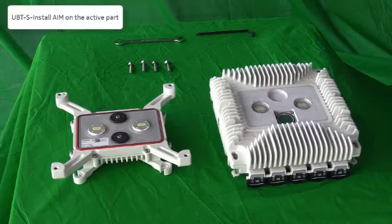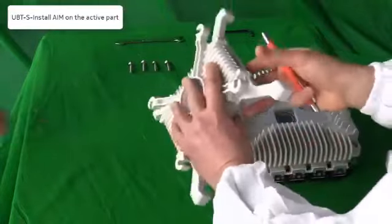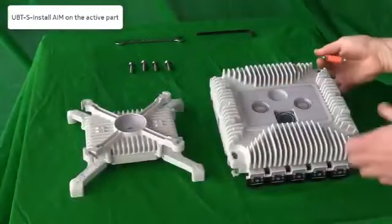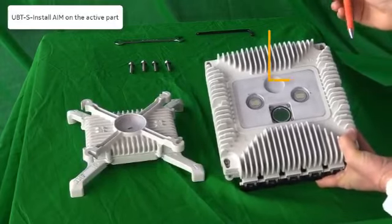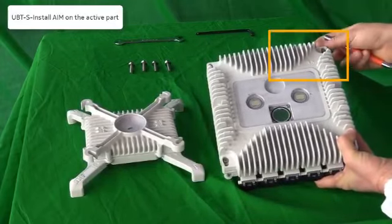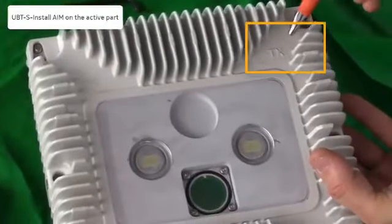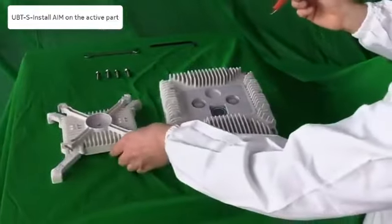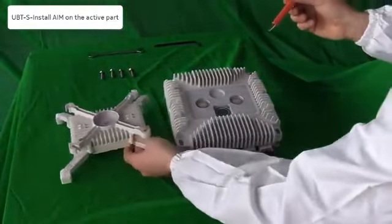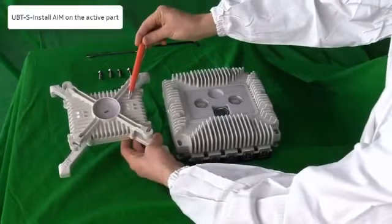Let's start installing the AIM on the active part. Take the AIM and reverse it. Take into consideration the TX writing on the active part, and the writing low and high on the AIM.